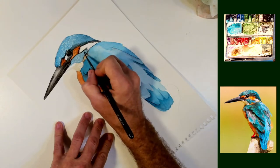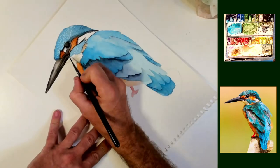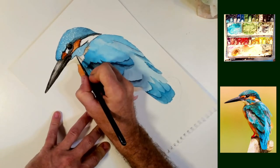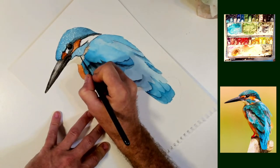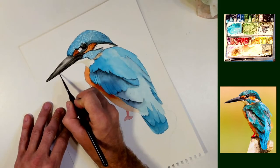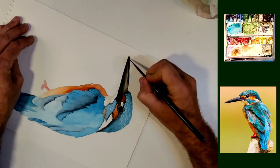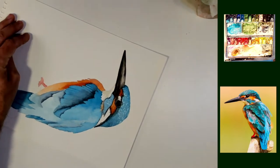It does take a little practice to master this technique, but probably not as much as the rest of the painting takes. So feel free to give this a try if you want to add a little spice to some of your paintings.